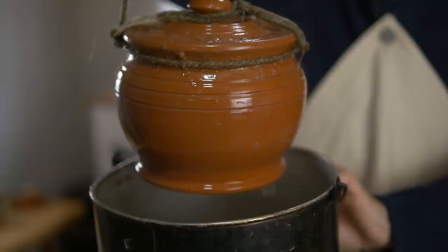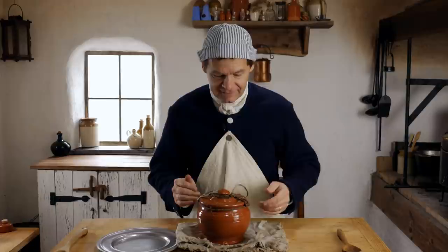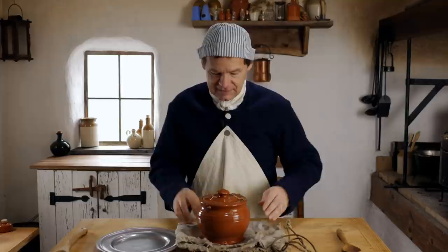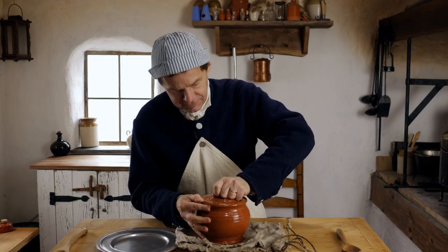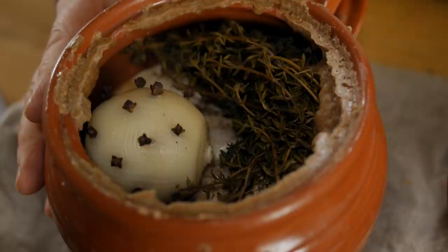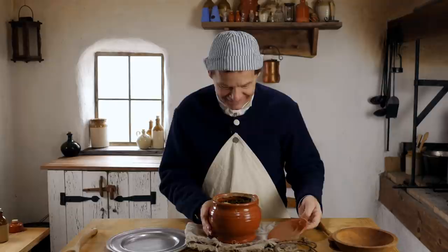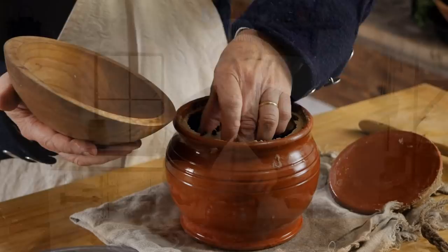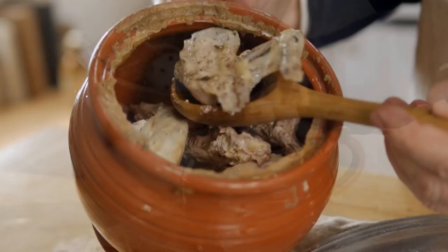I've let this cool down enough that I can handle it. Time to open this up and see how it turned out. Let me peel off the little rope. It was a trick to get it tight enough that it didn't pop off when lifting, but you could still get it off. It looks like it sealed up nicely — there we go, perfect. The smell is wonderful, amazing. It doesn't look too beautiful yet, but the smell is great. The recipe calls for removing the onion and the sweet herbs. We'll go ahead and plate this and serve it up hot.